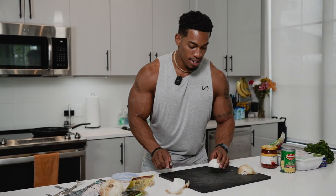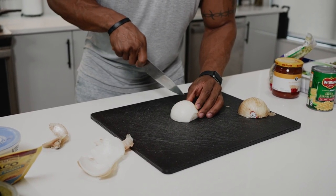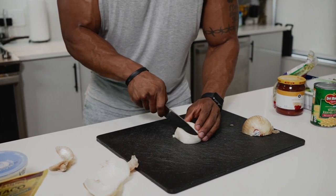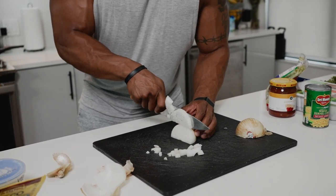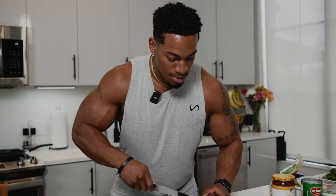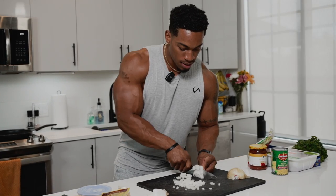Onions next. What I have here is some sweet onions. There are a lot of ways to cut your onions — you just got to see what you want. Make a few lines, then cut across and you've already got diced onion just like that. A lot of chefs use this method — quick cut, one, two, three, all the way down. That's easy.